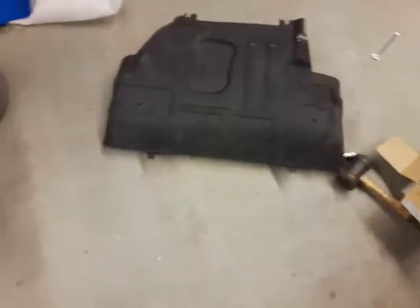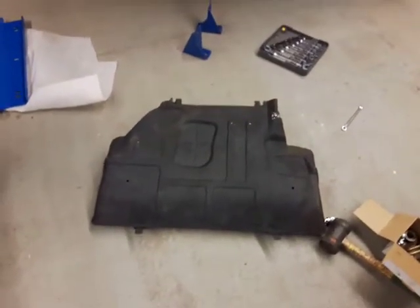So I'm going to mount it and then I'll show you guys a quick video of the plate installed.